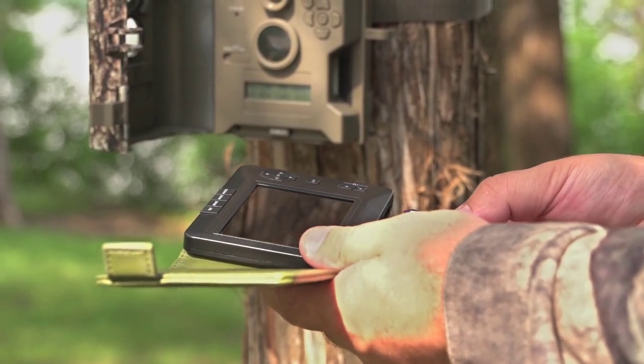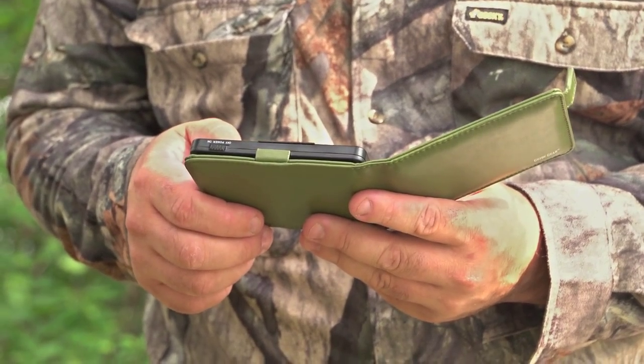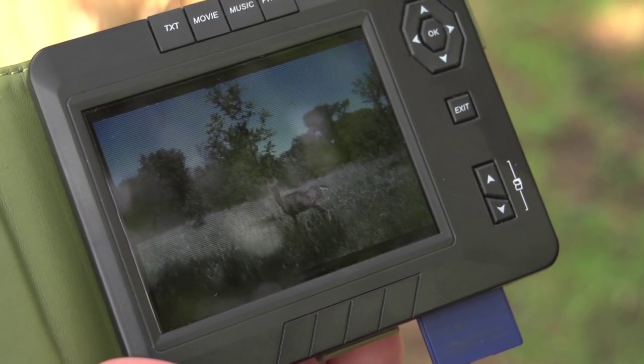Just remove your game cam's memory card, slide it into the digital viewer, and study the results of your scouting session on the spot, in bright, vivid color.